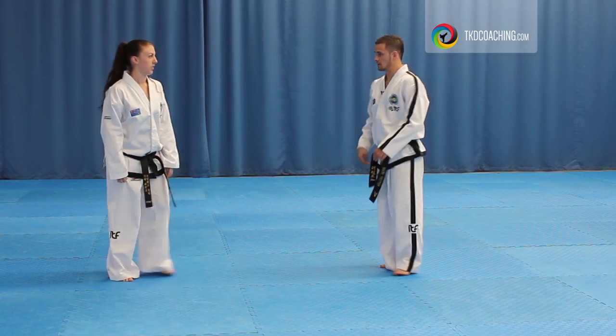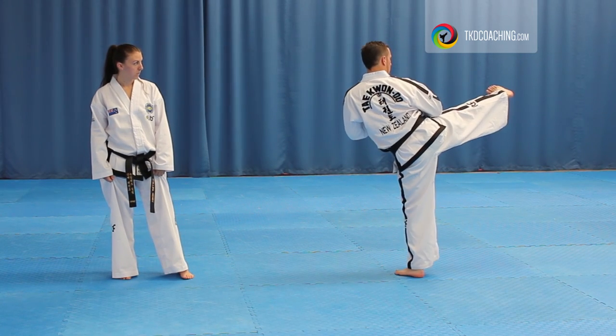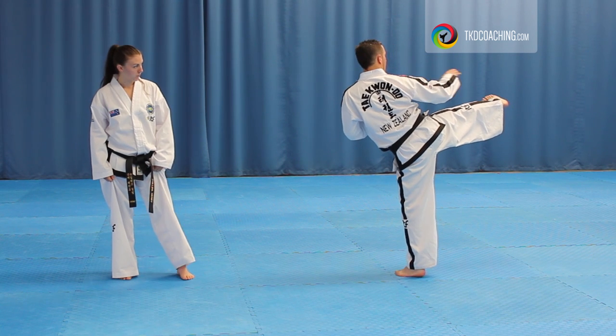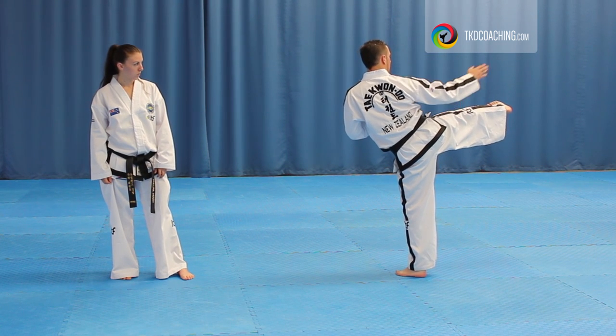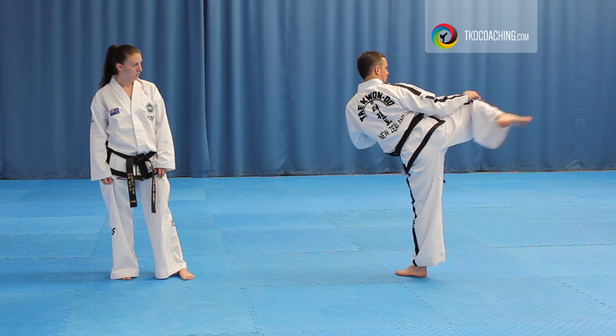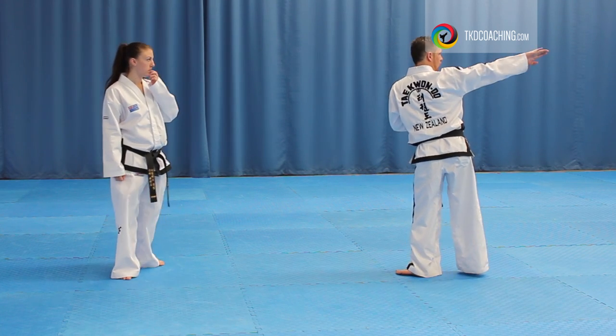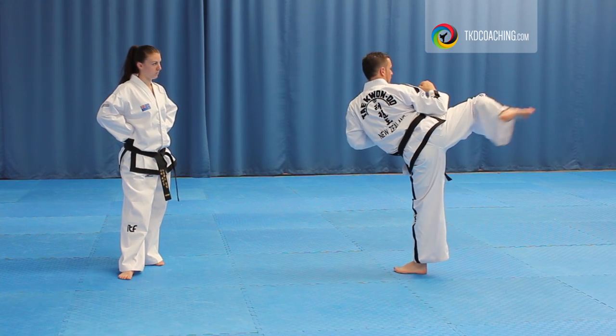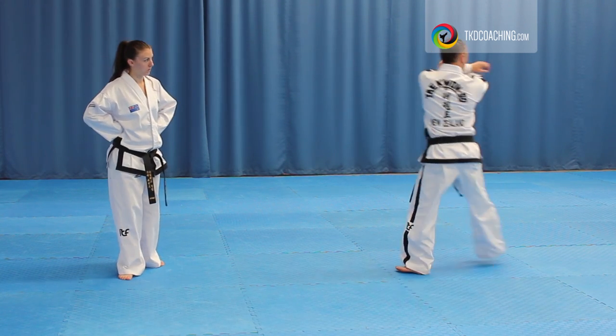When you get to the end, so you come round, and when you get to the end your knee's bent, but start to hook and bring it higher. You want to end up with your knee in line with you. So the foot comes across 45 to 45.